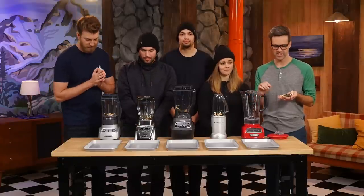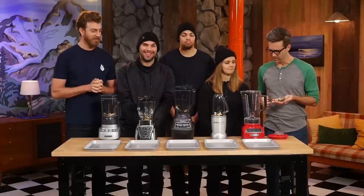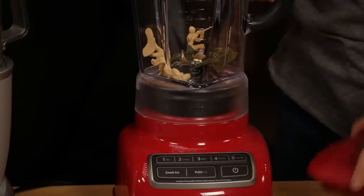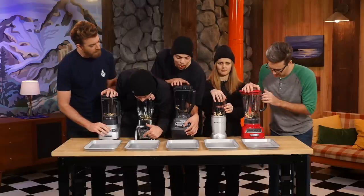The first thing we're gonna be blending is army men. Why? Because as General Sherman said, war is hell. And we're gonna embody that. Doing a standard six army men in each one for control purposes.